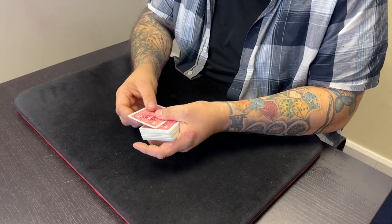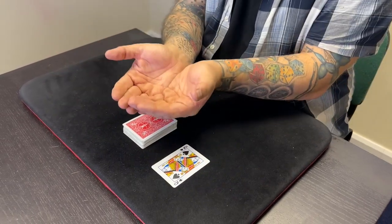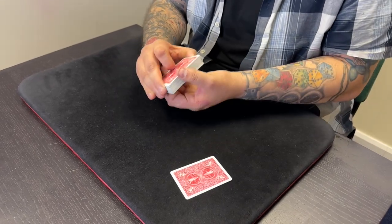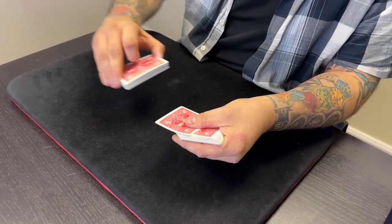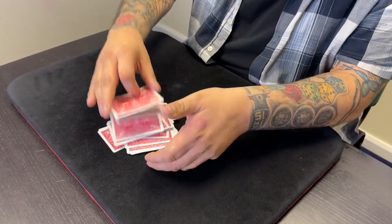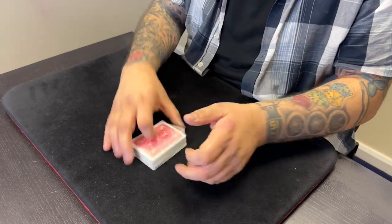You can also do this into a spectator's hand when working walk-around. Have the spectator cup their hands together and say, 'Pop your card there for me.' You do the move into their hands, dribble the cards on top, and it feels completely hands-free — there's absolutely no way you could have controlled the card, but it's already on top of the deck. It's angle-proof, very deceptive, and works everywhere — walk-around, tables, even in an ambitious card sequence. Thanks to Steve Bedwell for that one.